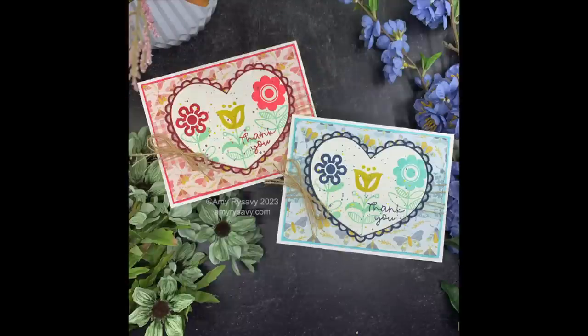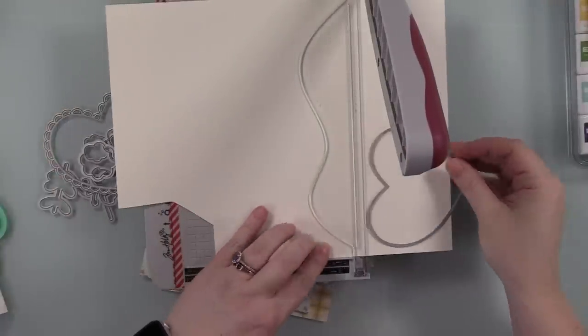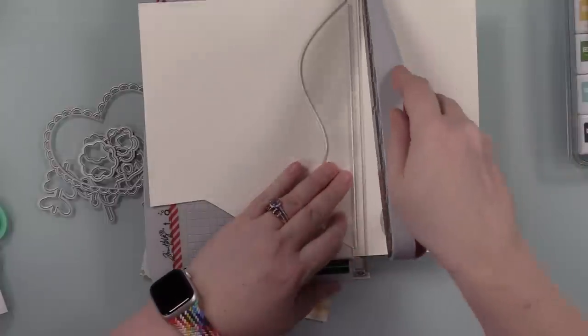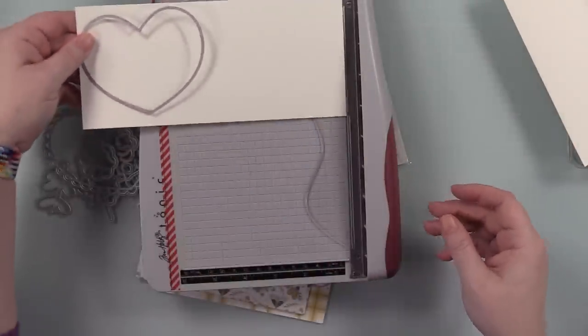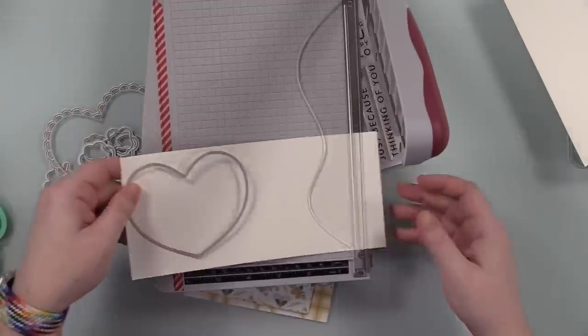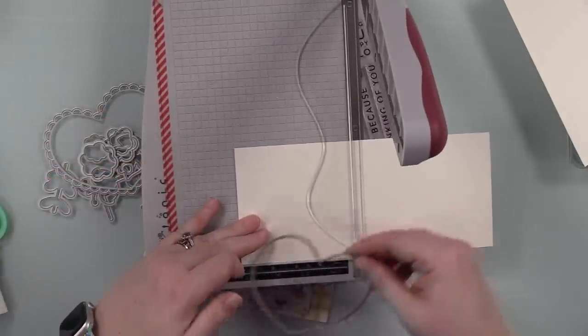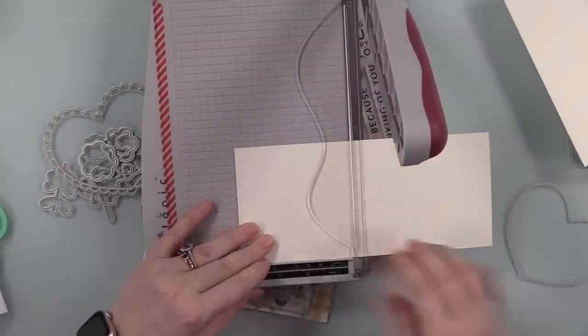Hello friends! Amy R here with Prey Paper and Ink with my third video using this Happy Hello stamp set. This is the set that comes in the Simon Says Stamp March 2023 card kit. I did a video unboxing the kit and making some cards, and then I did another video last week using the stamp set. Then the die set just arrived and I was like, perfect, because I had more ideas.